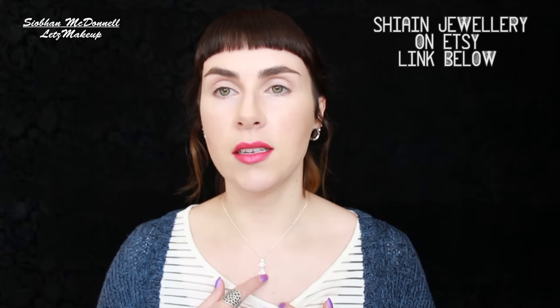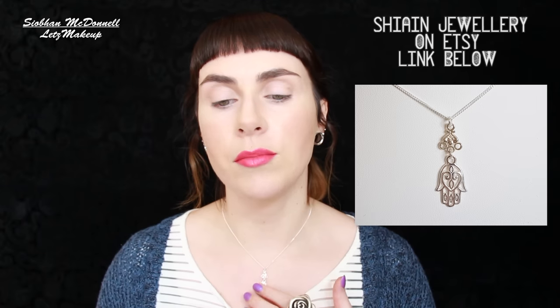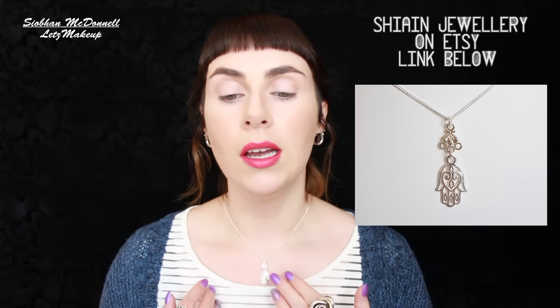That's pretty much everything for today! I'm also wearing a new piece from my own jewellery — a silver necklace with a hamsa charm from my Etsy store. That's my very long stash haul. Go check out my Facebook and Instagram for the giveaway to win all five of those gorgeous Pixie products. I'll see you in my next video — take care, so long guys!